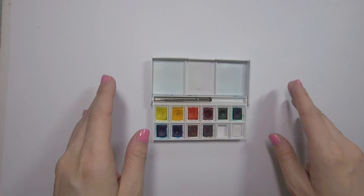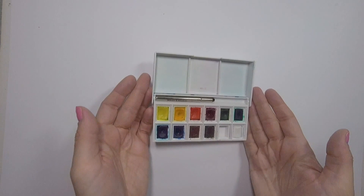Hey everybody, it's Jackie, and today I'm setting up a new watercolor palette, and I thought maybe you guys would want to do this with me, so I thought I'd share it here.